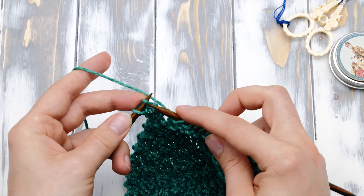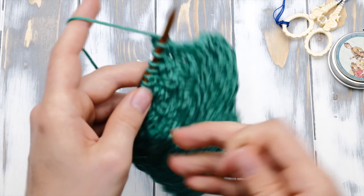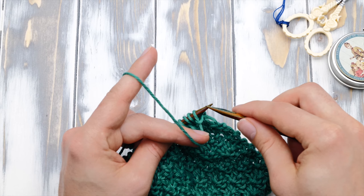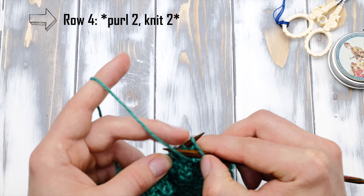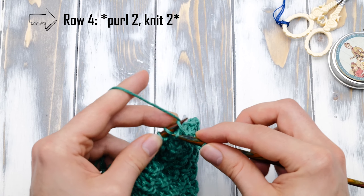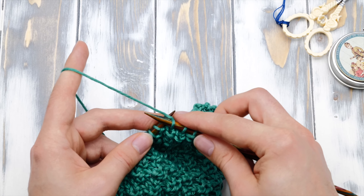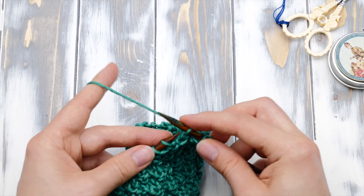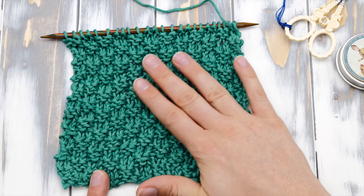I'm at the very end of row number three now. The last two stitches are knit stitches. Then I bring the work around again and I can knit all stitches the way they appear. The first two stitches are purl stitches, so we purl them — purl twice. And then we have two knit stitches and we knit. The repeat is the same as in the third row: knit two and purl two.